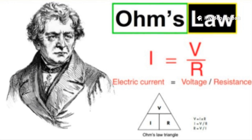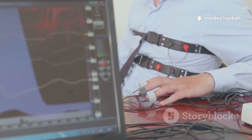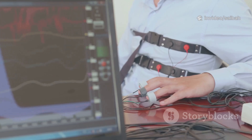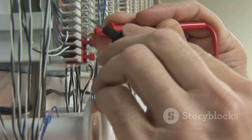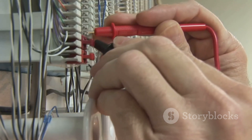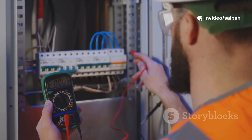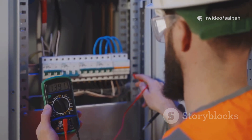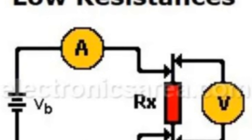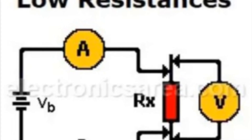A few pro tips. Place the voltage sense leads as close as possible to the actual contact to avoid lead resistance error. Reverse polarity to cancel thermal EMFs, or let the microprocessor do it and subtract any residual offset. If a low test current gives suspiciously low readings, rerun at a higher current to break through oxide films. Keep conditions consistent and log every result next to previous baselines — trends tell the story.